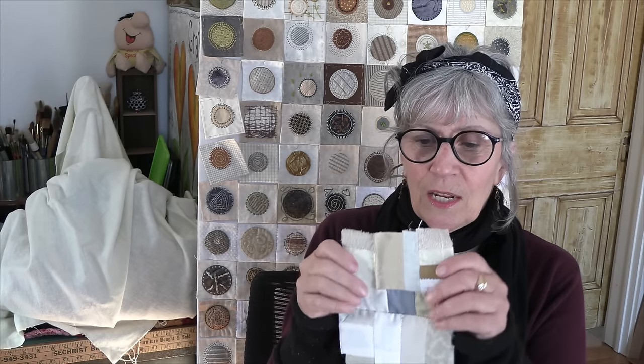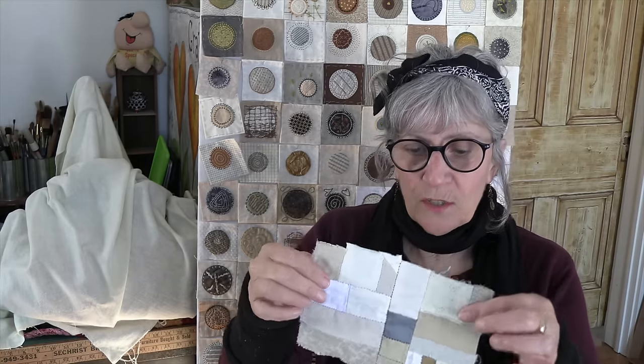Today's video is going to be a sewing video and we're going to make these little patches — I call them scrappy patches, you can call them whatever you want. I have seven different ways to stitch two little pieces of fabric together, and then you stitch those together and those together until you create these big patches.